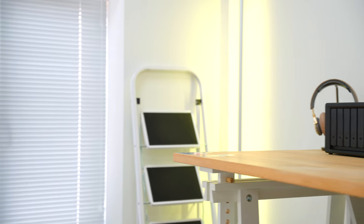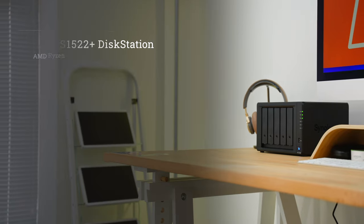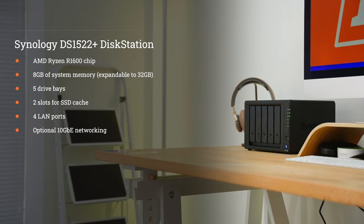The DS1522 Plus will set you back somewhere between £700 to £800 in the UK without drives. It's powered by an AMD Ryzen R1600 chip, eight gigabytes of system memory which can be upgraded to 32, and five drive bays for those hard drives.